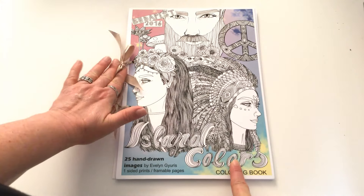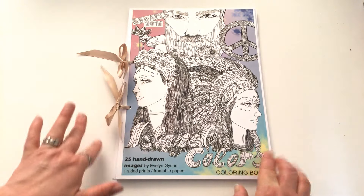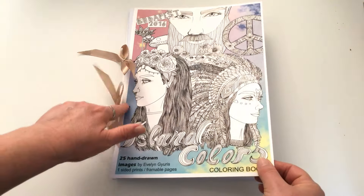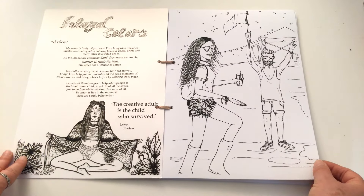All her colouring books, which she's got three so far, are wrapped up in these lovely little ribbons which makes it super easy to undo them from the binding and colour in the picture that you want to colour in.